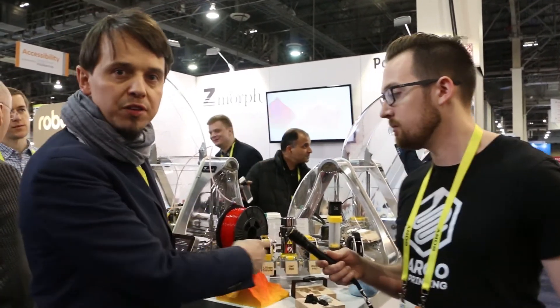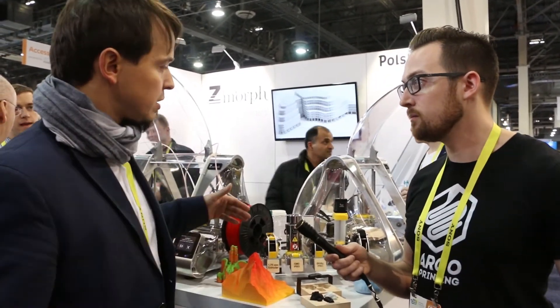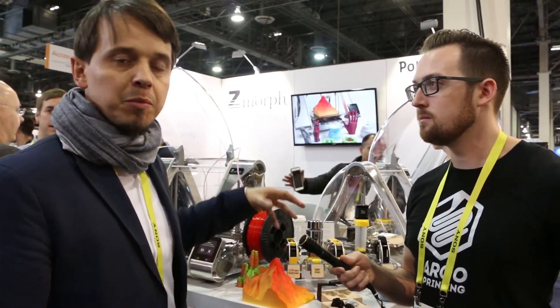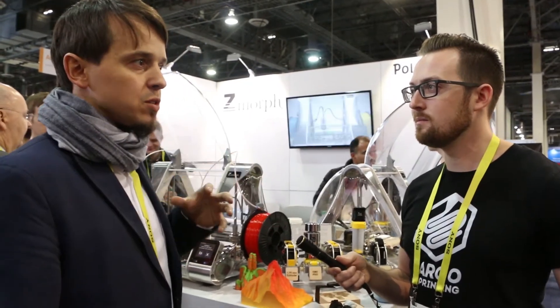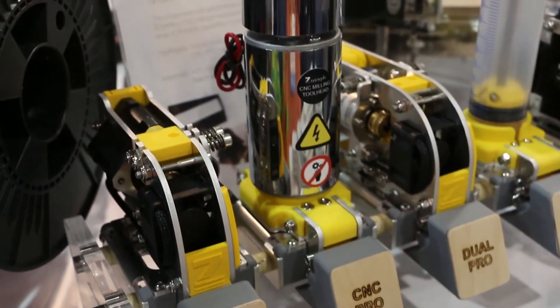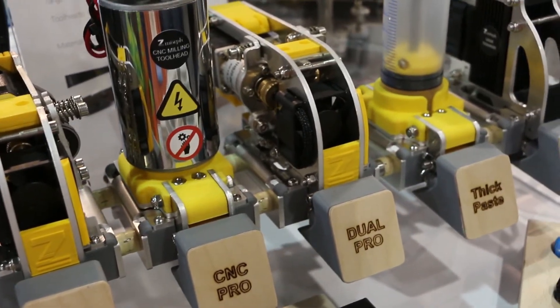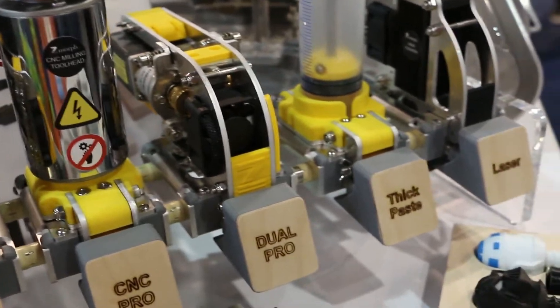The machine is not really a 3D printer — it's more like a robot that enables you to manufacture objects. The tool heads are exchangeable, so by removing one and putting in another you simply reconfigure the machine to be something completely different. Zmorph can be a 3D printer, a CNC milling machine, a laser cutter, or it can extrude ceramics or even food.